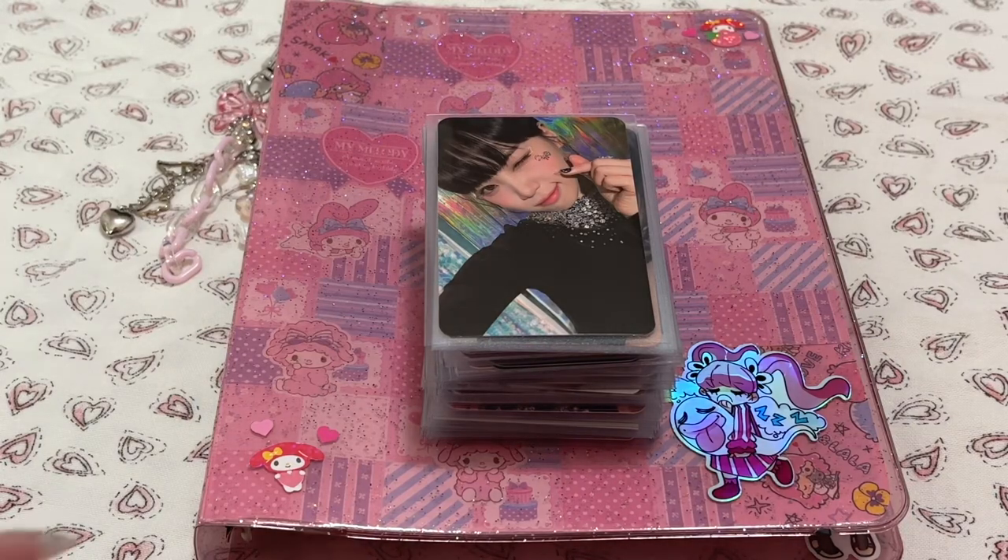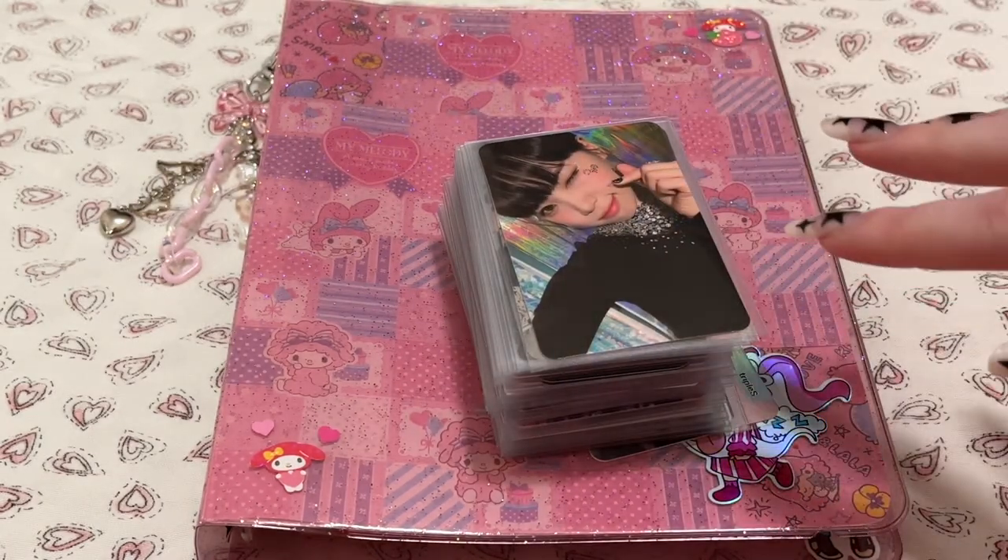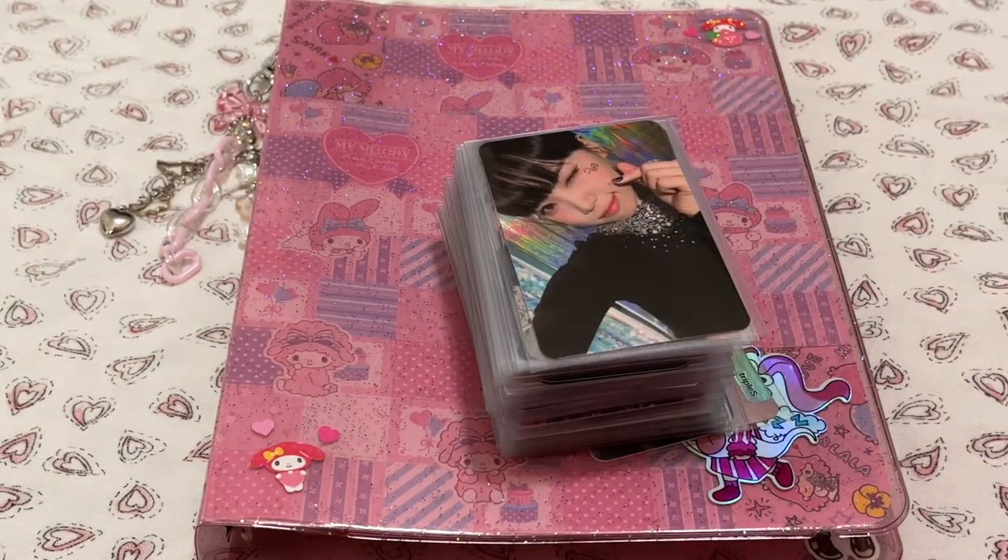I still had a few more cards that were supposed to come in this week, but I don't feel like waiting anymore, so I'm just gonna put away what I have right now. This is mainly from a Mercari Japan package, but I've bought a lot of cards off Instagram lately, so I've been waiting for those to come in.